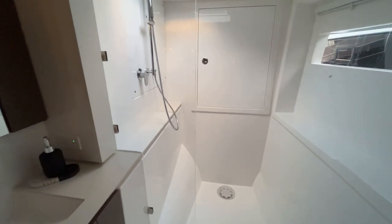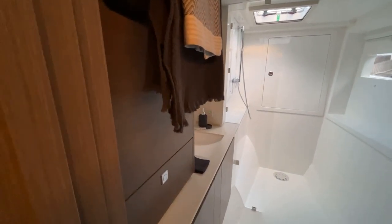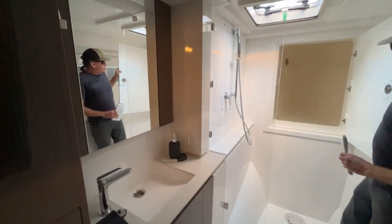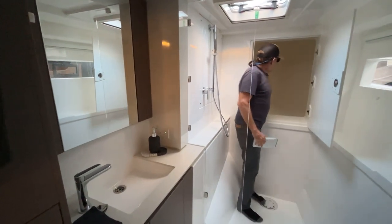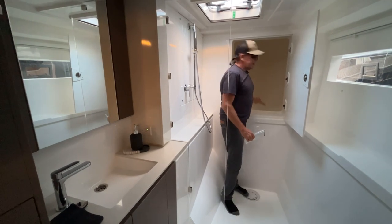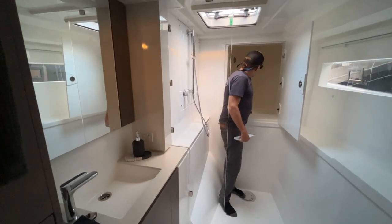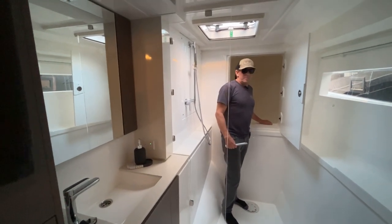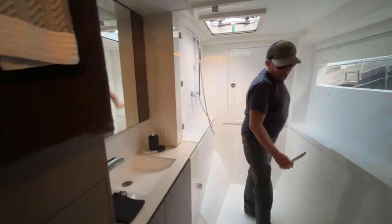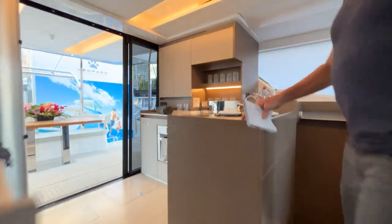As you can see, the bath is really full-size and nicely appointed. One really interesting engineering feature — it may seem unsexy but it's vital — is a completely sealed lower bulkhead that goes all the way down to the waterline. This is a crush zone, so if the boat were to hit a shipping container or some other solid object and damage one of the pontoons, it's completely sealed and you'd hopefully still be underway, or at least floating. They can also install a washer/dryer in there.